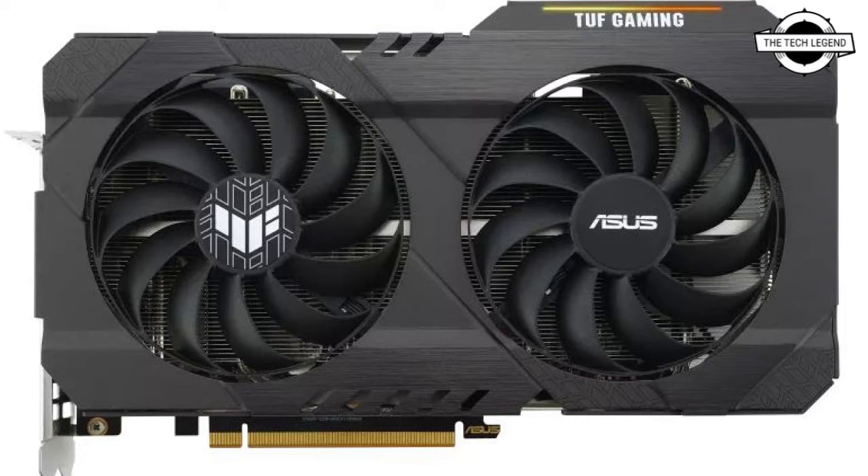The AURA RGB lighting on the TUF logo and Aura Sync capability give users the freedom to customize the card's lighting to match the rest of their system. The aluminum backplate adds structural strength, and the ventilation cutouts on the backplate allow air to flow through the heatsink for optimal cooling.